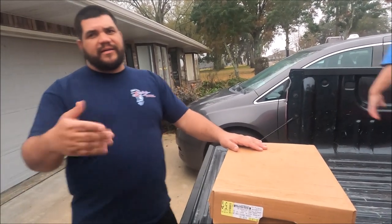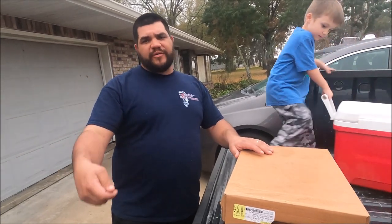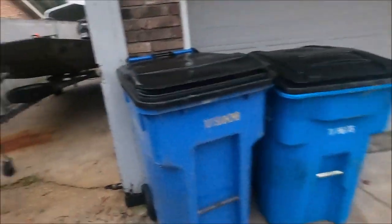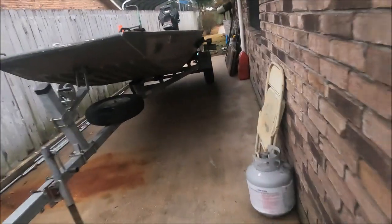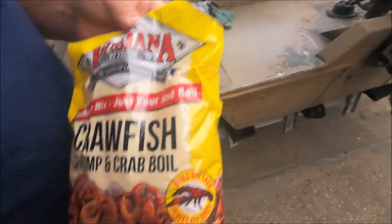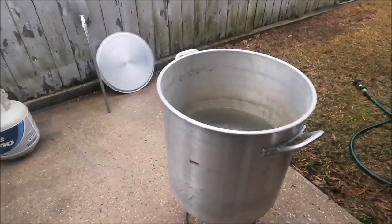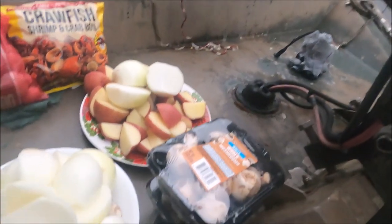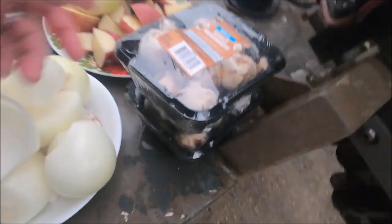Some people just time it, boil all the vegetables, pour everything out, throw everything in and put them back in and just go with it — the seasoning is the same. Oh, you can smell it! Yeah, wait till I throw it in that water. He has all the corn, potatoes, more potatoes, onions, garlic, and mushrooms.